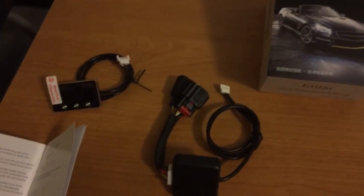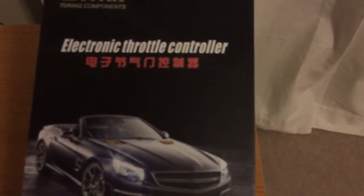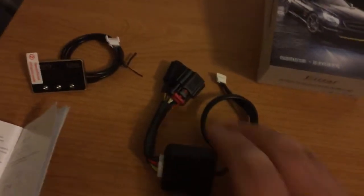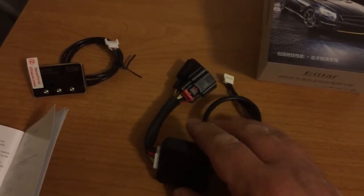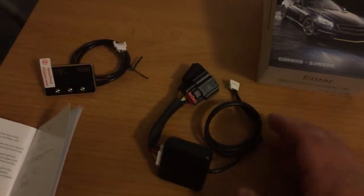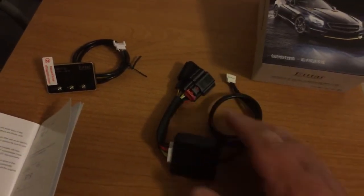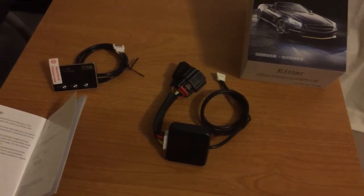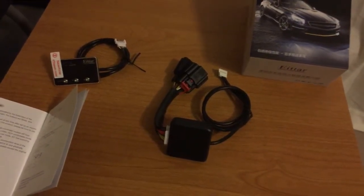Hey guys, I just got this in the mail the other day. It's an electronic throttle controller and what it does is it's supposed to help increase the response time of your throttle — because now all cars and trucks are fly-by-wire, or drive-by-wire, or whatever they call it.